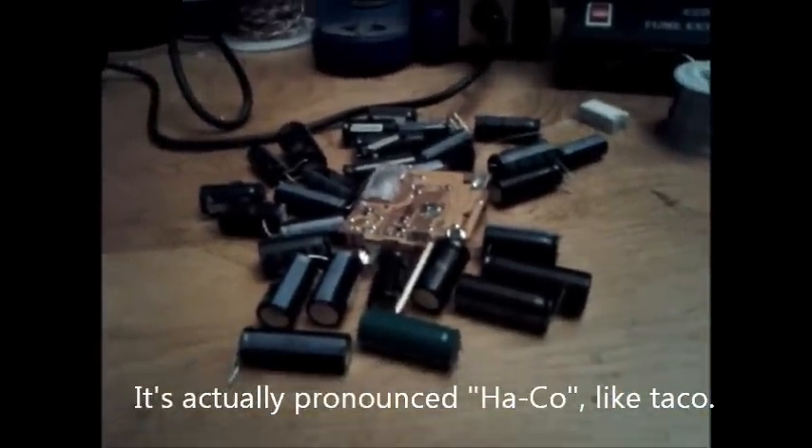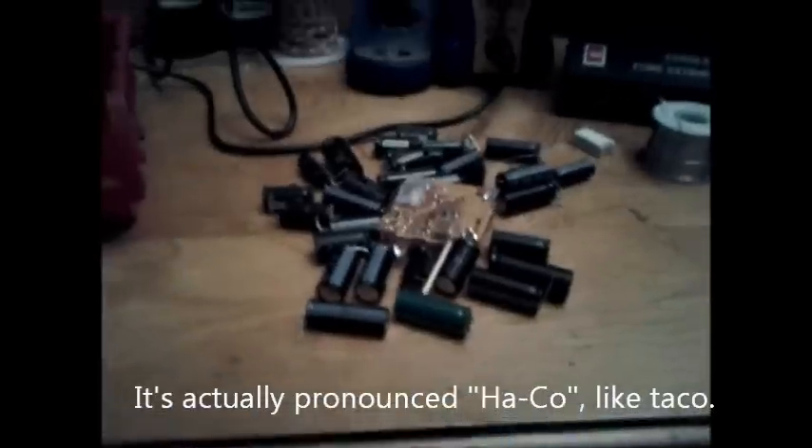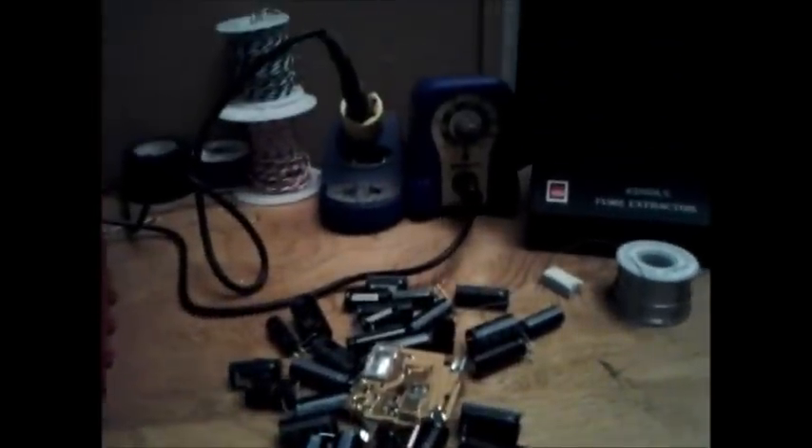What am I doing with all these huge capacitors from a photo flash circuit and a disposable camera at a new HACO soldering station? I'm going to make a high voltage capacitor bank. Follow me along as I build this project.